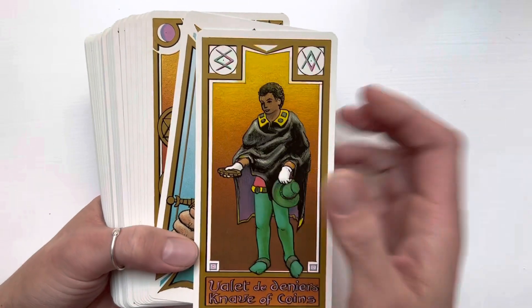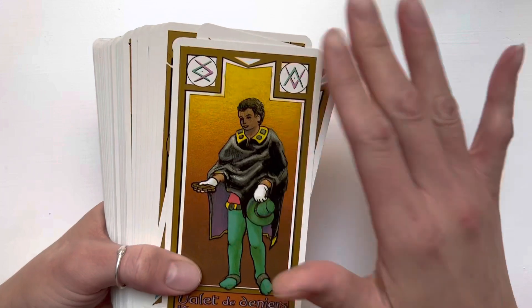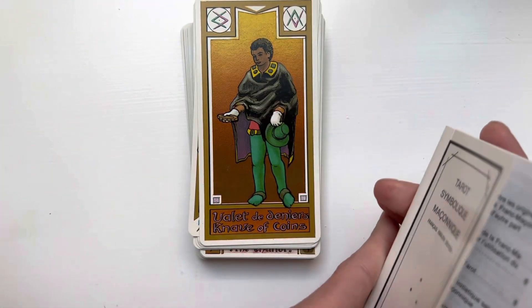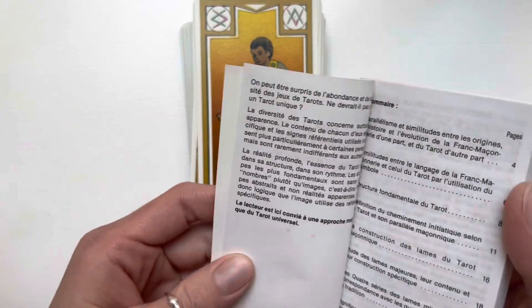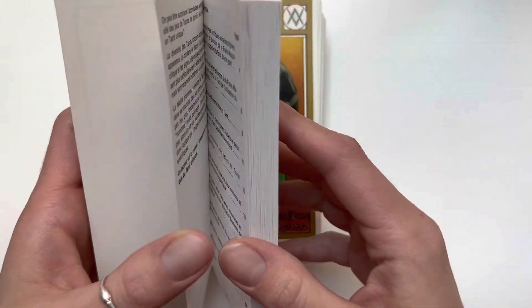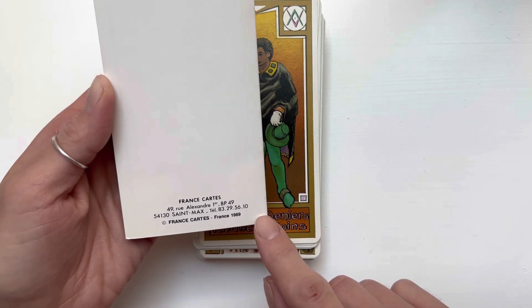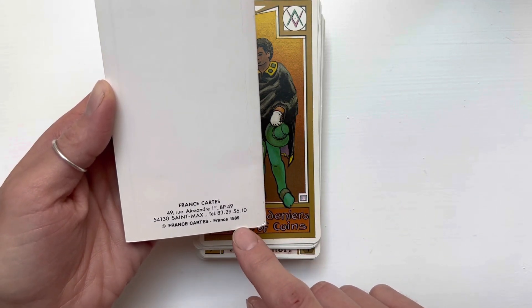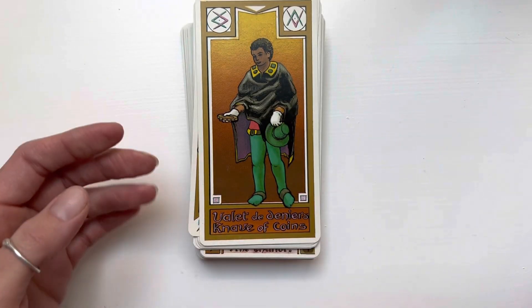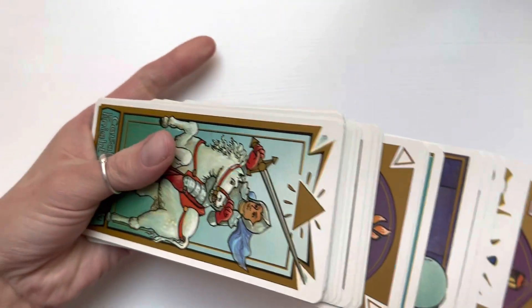So how I usually like to bond with my decks — I like to wipe them down, because this is an older deck. Some decks I have are like 60 years old, so I usually wipe them down front and back. This one is from 1989, so it's a little over 30 years old.